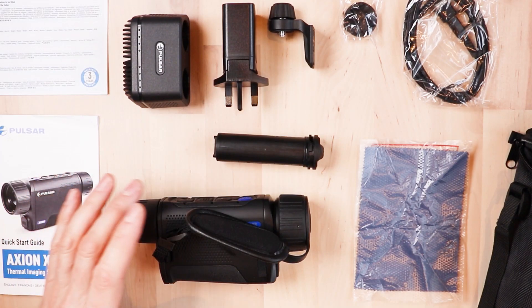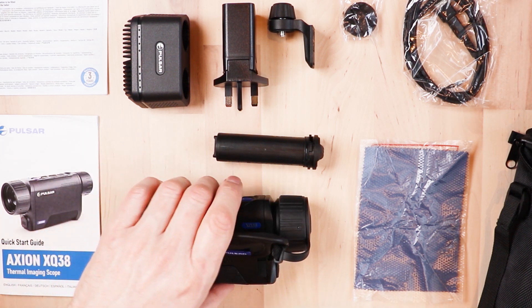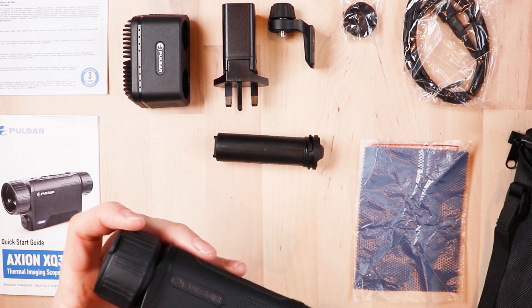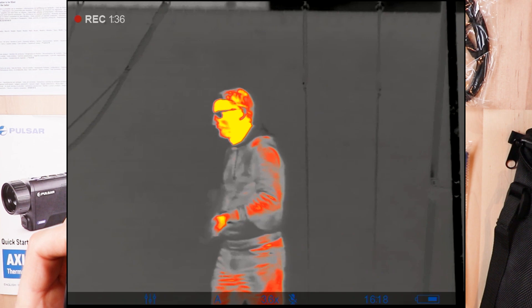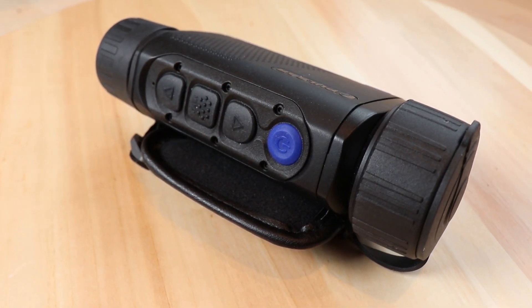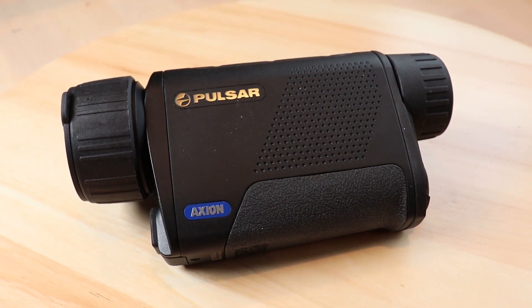Just to talk a bit about the unit itself — it's basically a 348 by 288 pixel thermal imaging sensor inside the unit, which provides exceptional detection capabilities. A human could be detected up to 1350 meters away in complete darkness. It's quite a powerful unit and it'll be interesting to see how it works for smaller vermin, rabbits, and the likes.